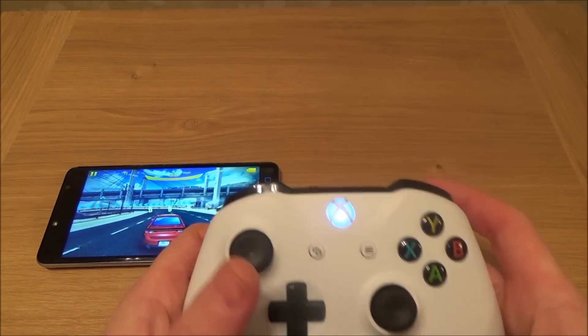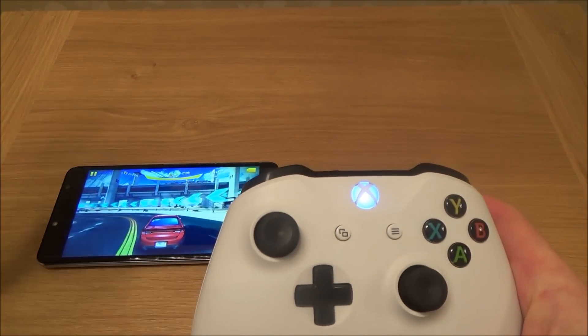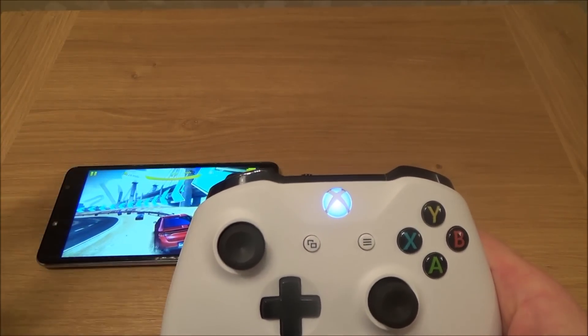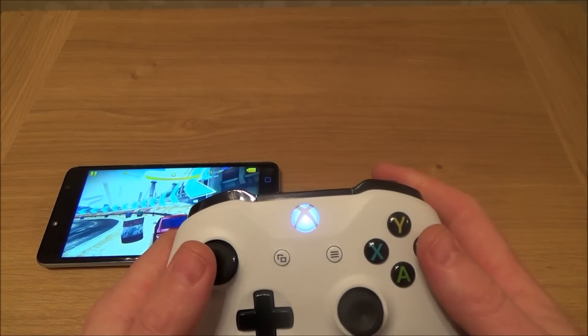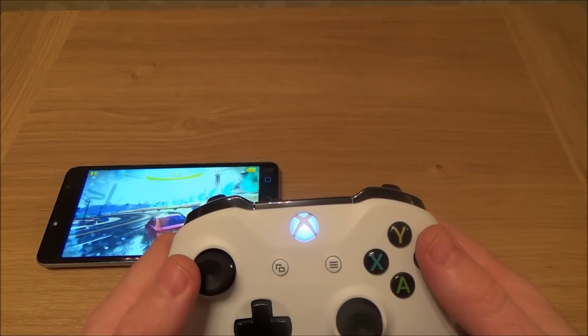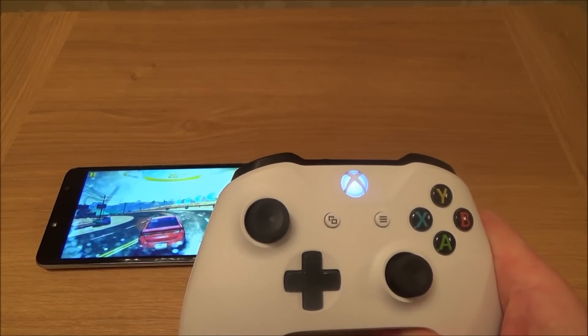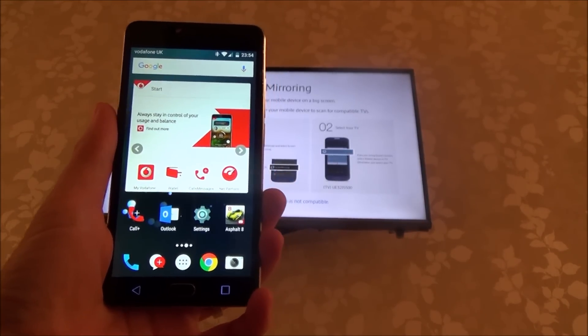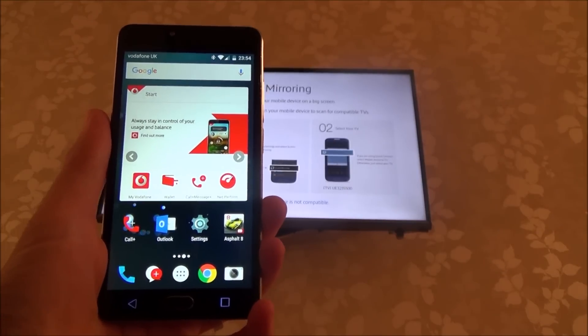I've got one more good thing to show you. I'm now going to cast this screen onto my TV screen, so I can just leave the phone here and the sound and the display will be coming through the TV. There is a little bit of lag, but it's quite a good idea. So we're going to set up the screen mirror now, and then I'm going to use the controller to play straight onto the TV.